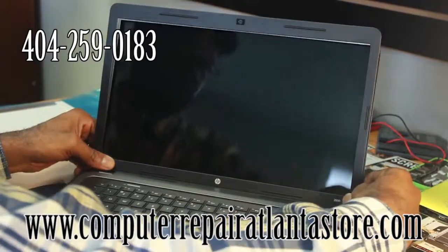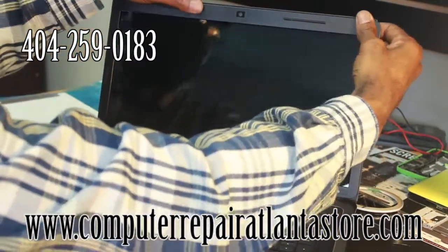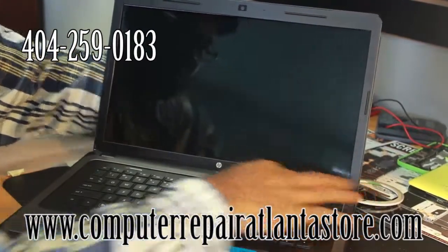Put your bezel back into place — it is pretty much that simple. Snap your bezel back into place along the top, bottom, right, and left sides.